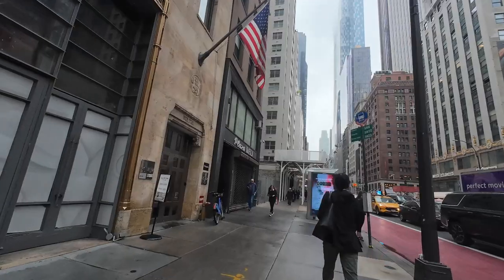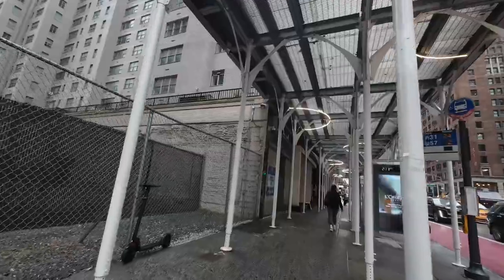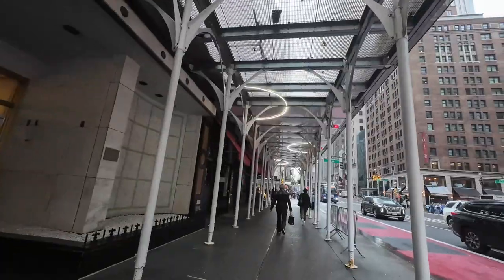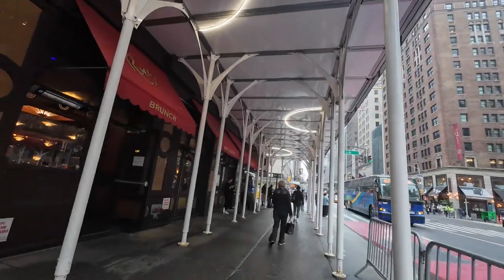Everything pretty much looks the same over here — that's midtown for you. Starting to rain a little bit, not really bothering me though. It's easy to just point your camera and hit the shutter, but it's hard to get a good image.